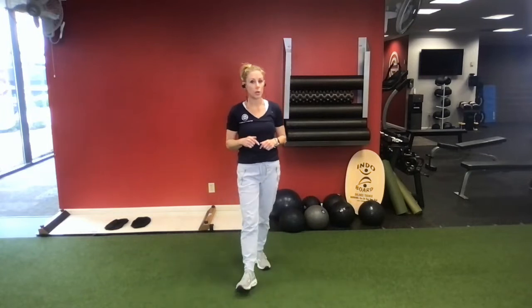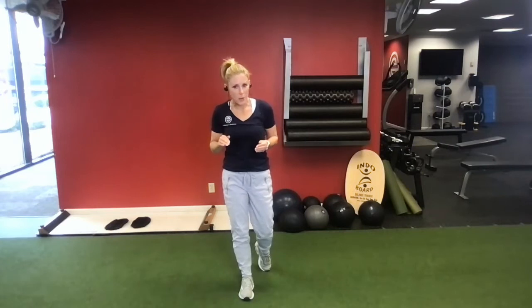Hey guys, I'm Julie Jones with Excellence in Exercise and I'm here today to show you how you can earn 10 stars in about a 30-minute workout.